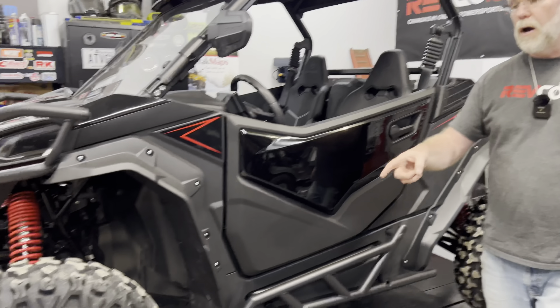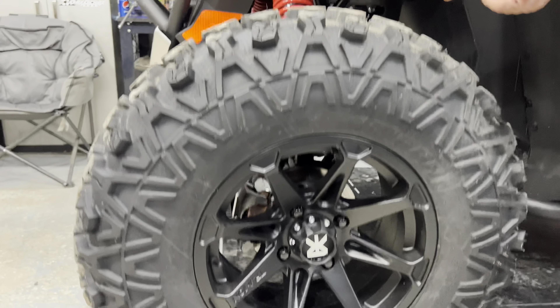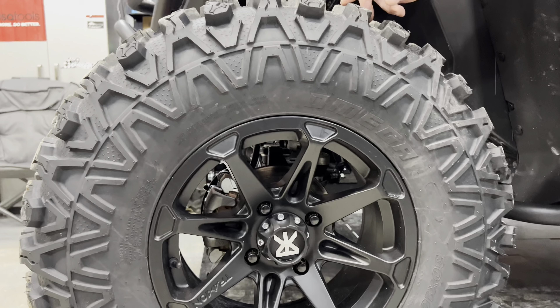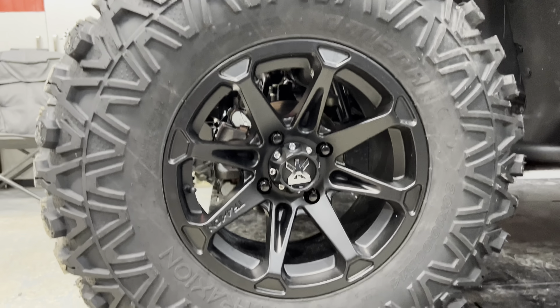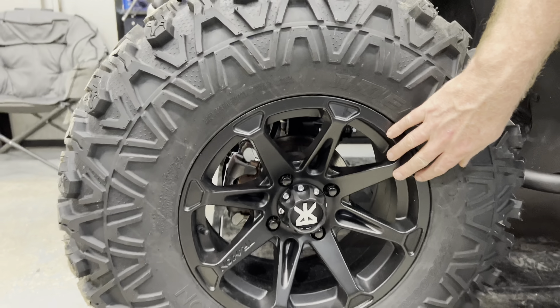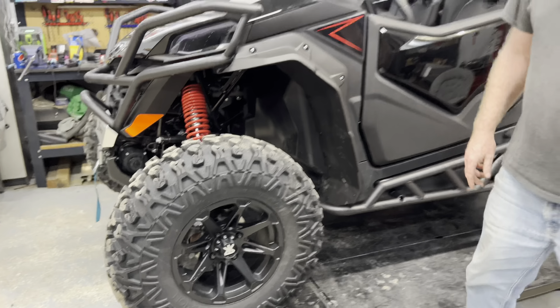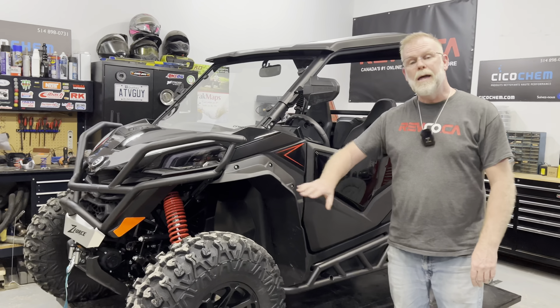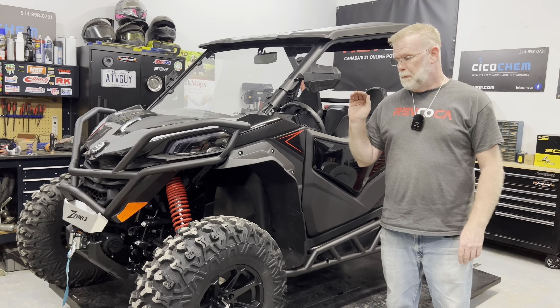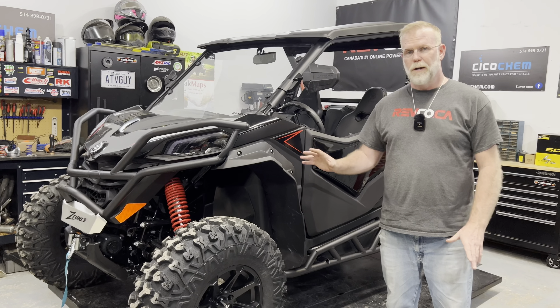I also added these wheels and tires. These wheels and tires are from my tire company, which is Traction Off-Road — the only Canadian designer and manufacturer of tires. These are my X6 wheels. I hopped it up to 30 inches and it clears everywhere. This is probably the biggest tire you're going to want to put in there.